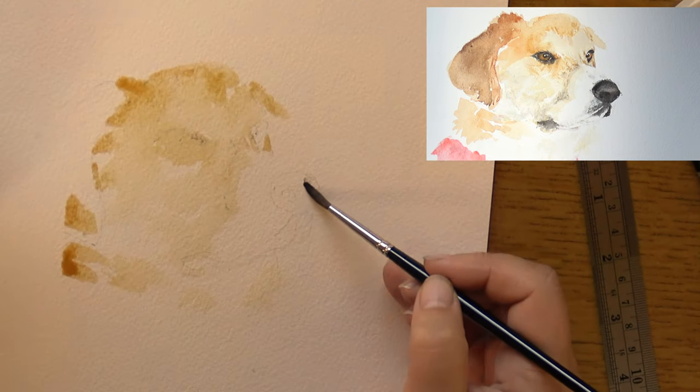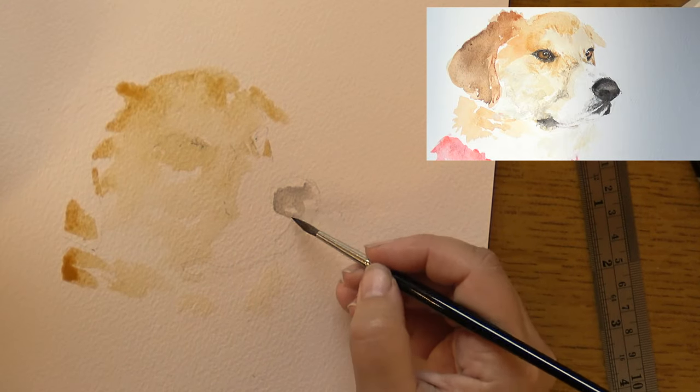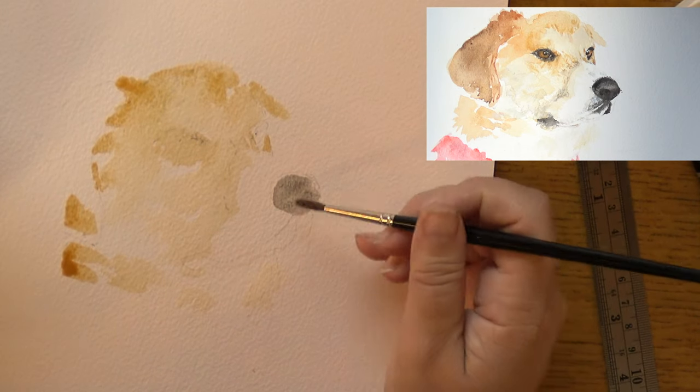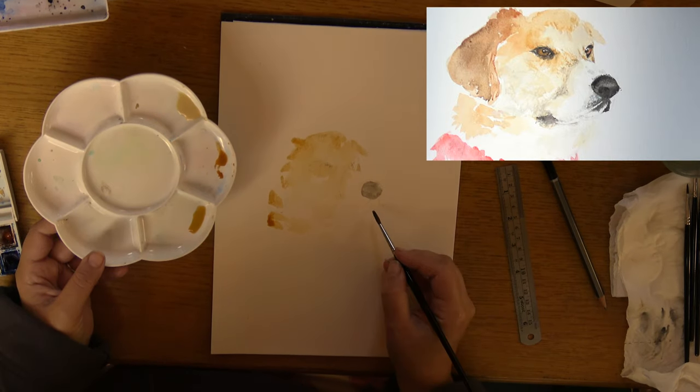The first layer of paint goes on the nose and I'm not 100% worried about the tonal qualities yet, because what I've learned about dogs' noses is they take several layers so that they don't end up looking like cartoon noses. You kind of have to get out of your mind that it's a nose at all.